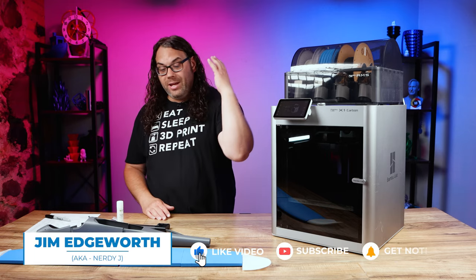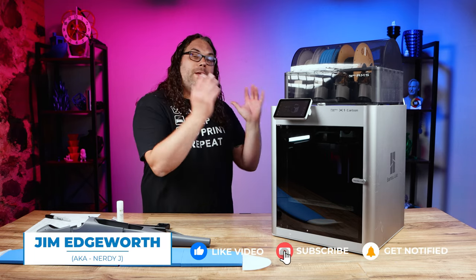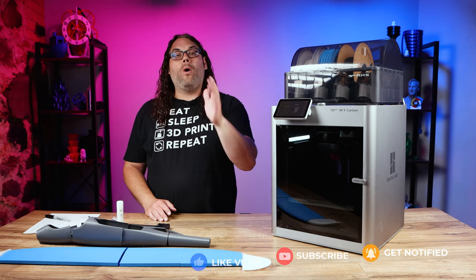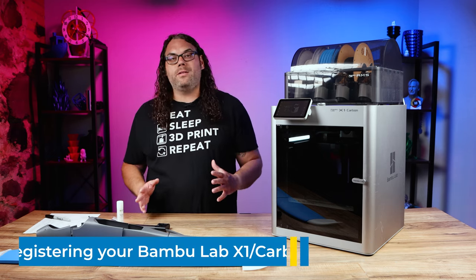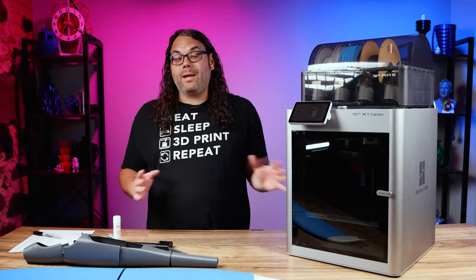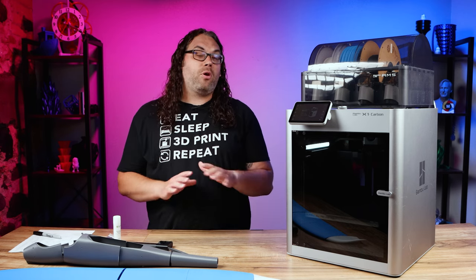I'm actually in the middle of building an airplane completely from the X1 Carbon and I cannot wait to get it finished, but while I'm working on that I've got a bunch of messages asking what it takes to actually set one of these up when you get it unboxed. Like I said, today I'm going to walk you through that. It's pretty simple.